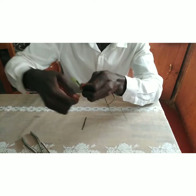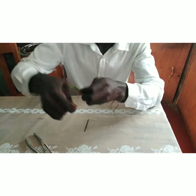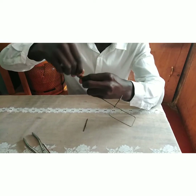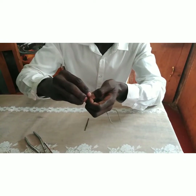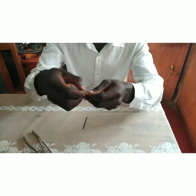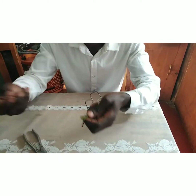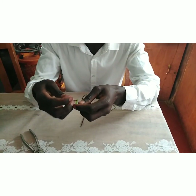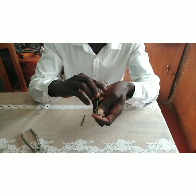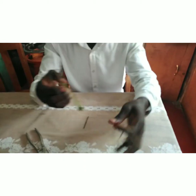Tie it very tight so it cannot come out when shooting. Finish the tie securely. Now we load our gun with the bullet — that is the stick — and our gun is loaded and ready to shoot.